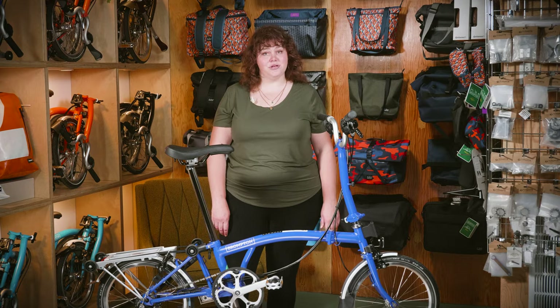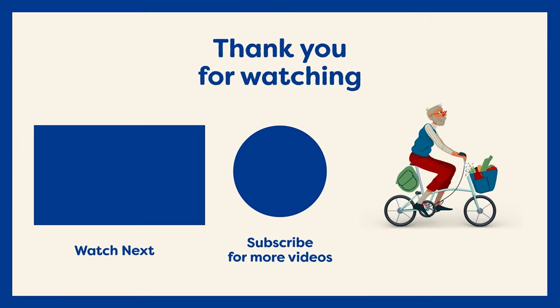If you need more info, you can check out our website or our blog. Please subscribe for more Brompton, cargo bike, and Dutch bike content.